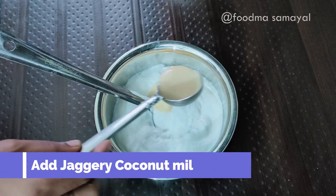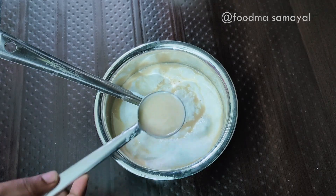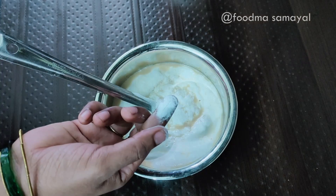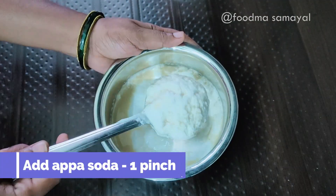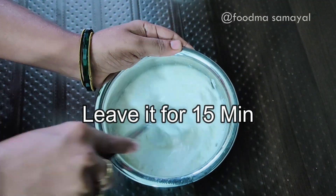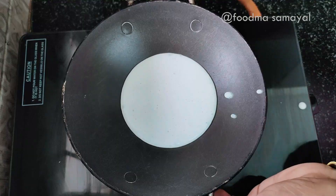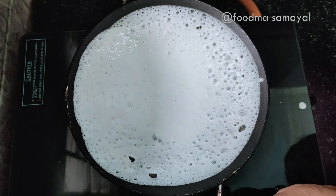Next day morning, we will put the water on the water. When it is done, it will be a good flavor. We will put the water on the water for 15 minutes. The water will be very soft.